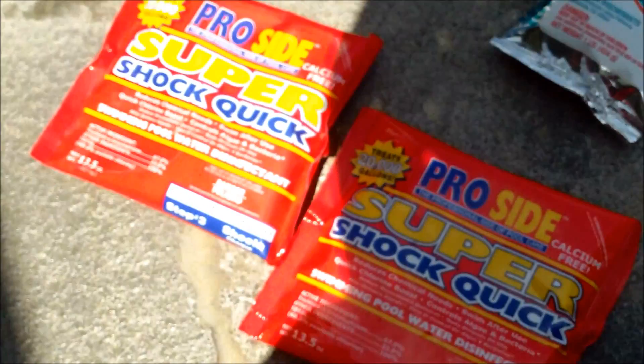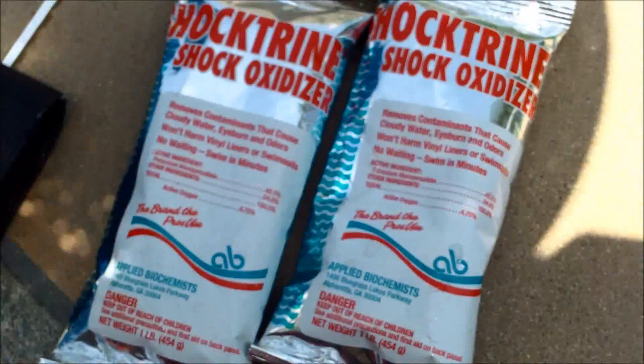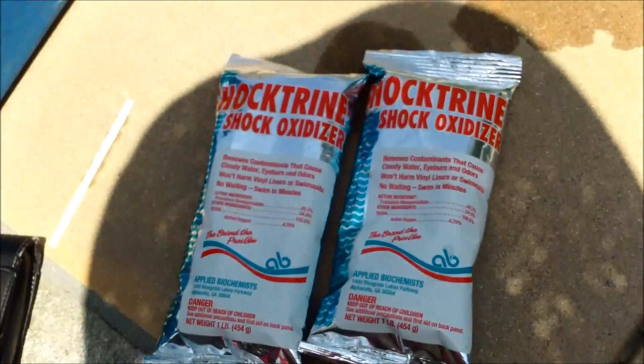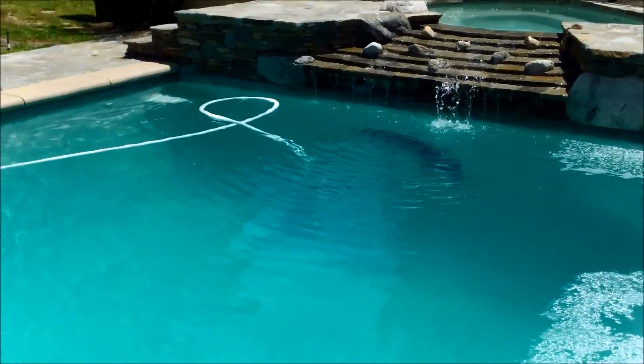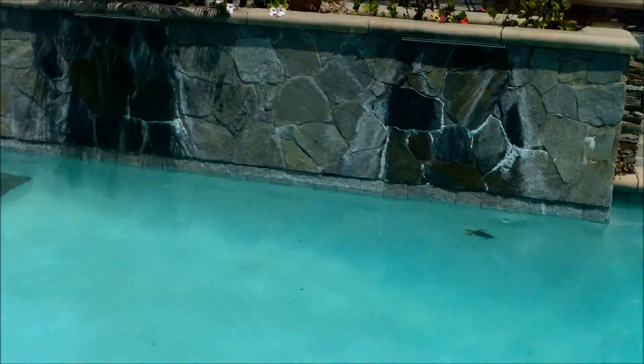I'm going to throw in a couple bags of shock to bring the chlorine level up quickly and help clear up the water. I'm also adding two bags of shock trine to oxidize the pool. I've had good results using shock trine and shock together to get a pool in this kind of condition back into shape really quickly.